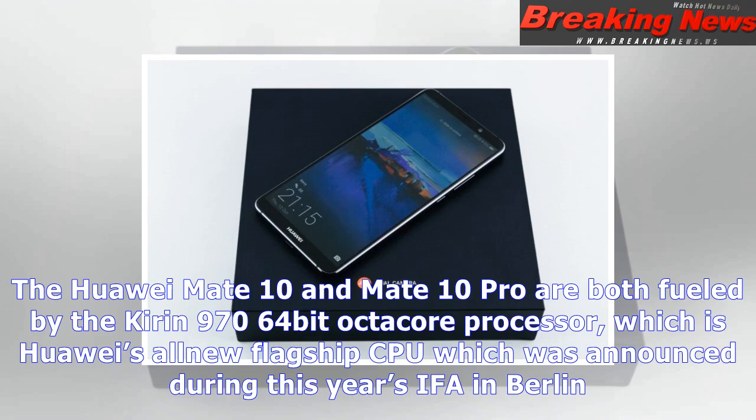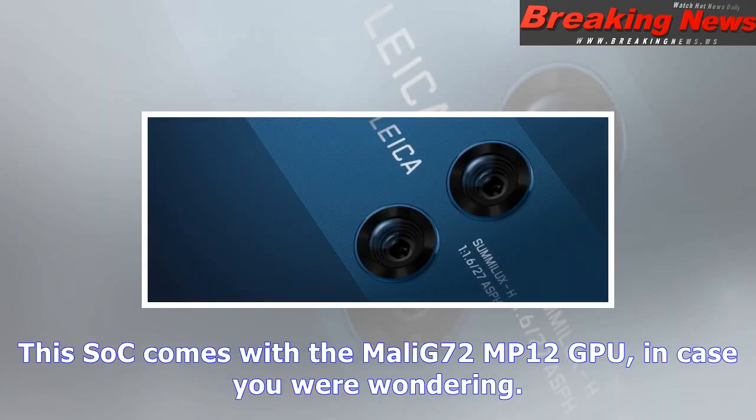Both phones come with a 20-megapixel and 12-megapixel dual-camera setup on the back, with Leica lenses on top of those sensors. The 12-megapixel camera is the main RGB sensor, while the 20-megapixel one is a monochrome sensor.